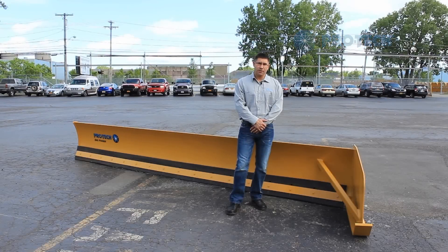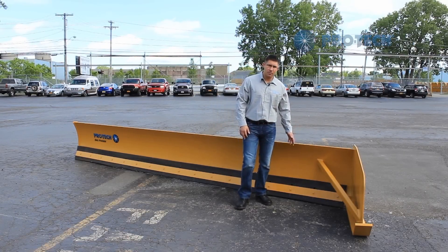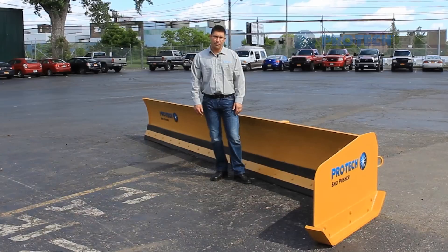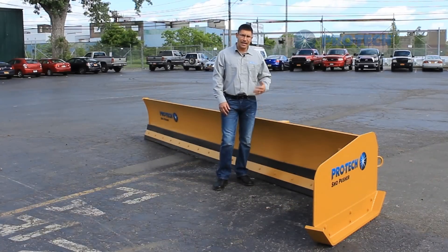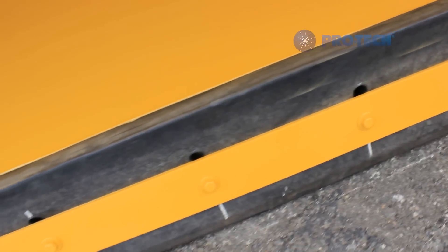Hi, my name is Chris Muto with ProTech, and today we're going to do a brief overview of our low profile angle snow pusher. This product is the newest addition to our standard lineup of snow pushers and is designed to remove snow from underneath objects. It's commonly used at distribution centers to remove snow from underneath the kingpin of parked trailers.